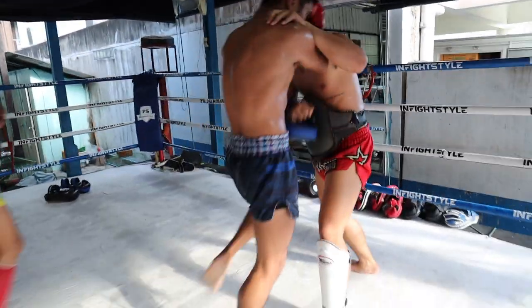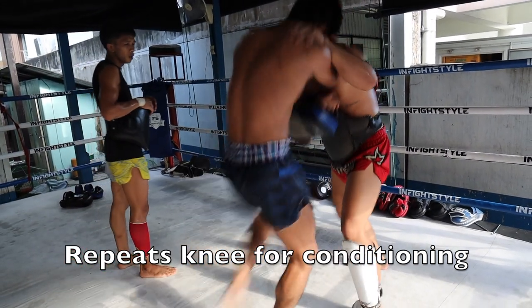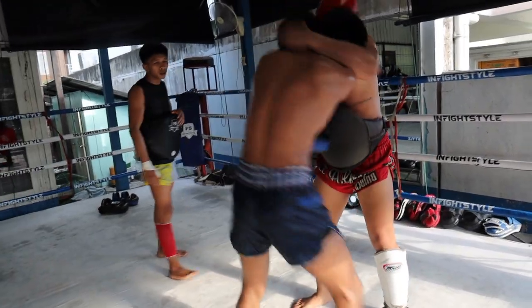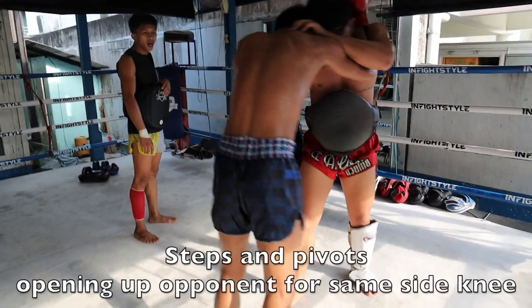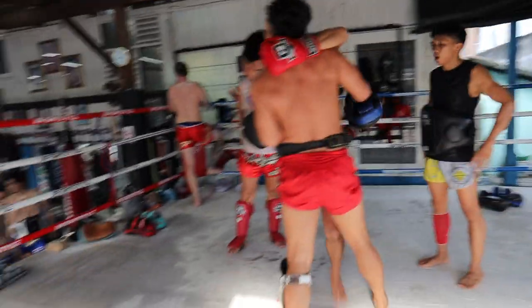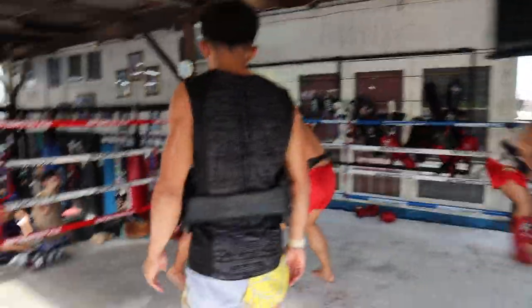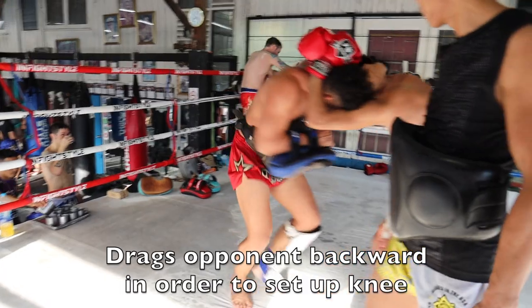He starts to really repeat these knees just for conditioning — bang bang, two knees in a row. There's more arm positioning and he steps and pivots, opening up the opponent for a same-side knee. You turn left, you knee left — you want the knee into that open side.